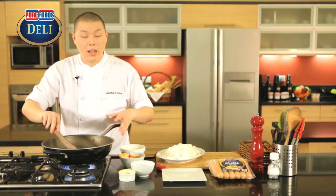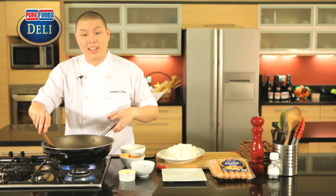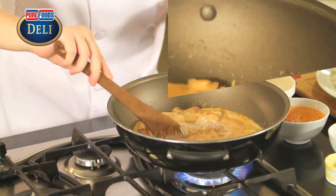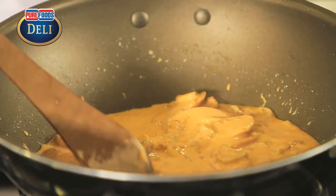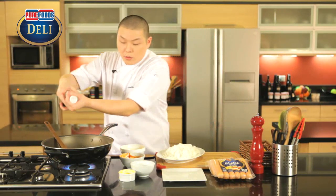Now if you want your jambalaya to be spicy, at this point we can add the cheese powder, and we'll mix this in. So while this is heating up, we can season it a little bit.